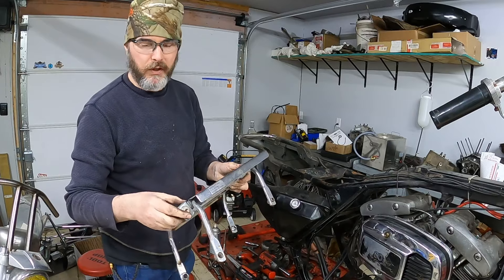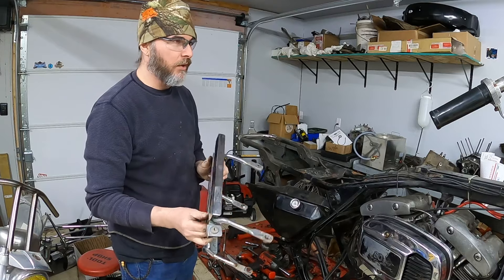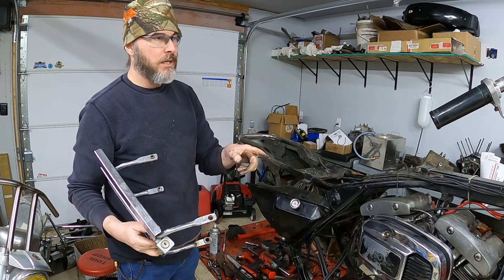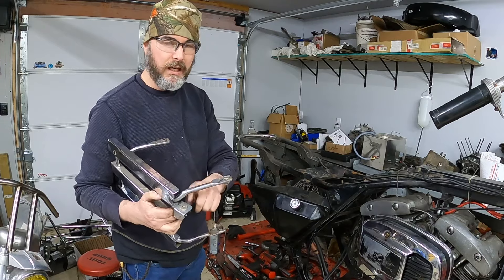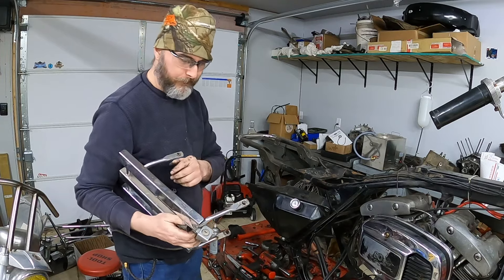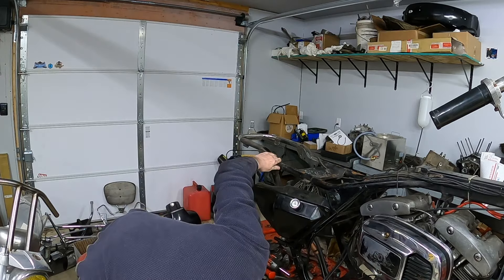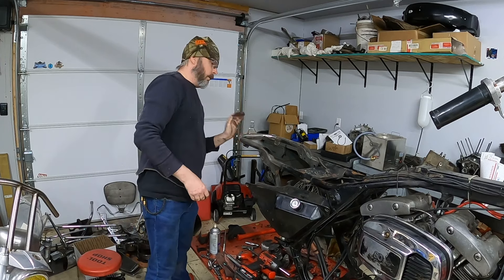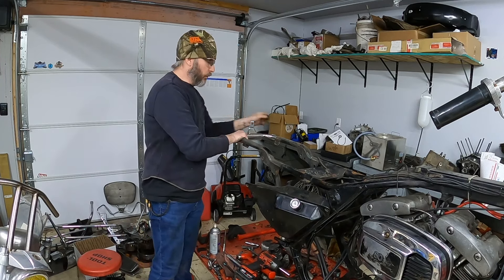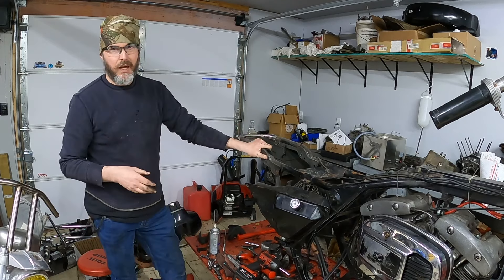Unfortunately, I don't have the key for this — it didn't come with a key for that. I have a key for everything else: the gas cap key, the ignition key, and the saddle bag key. Unfortunately, the saddle bag key and this key are not the same. With that removed, I'm going to leave the loop that's in the back here on the bike — I don't see a reason to take that out.